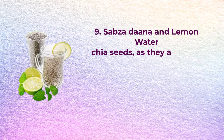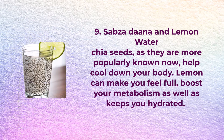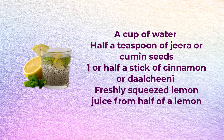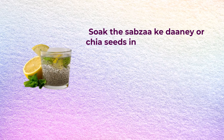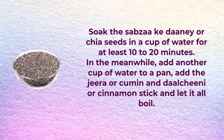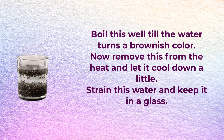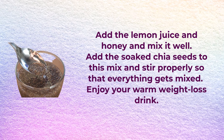Number nine: chia seed and lemon water. Chia seeds help cool down your body, and lemon can make you feel full, boost your metabolism, and keep you hydrated. You will need a cup of water, half a teaspoon of jeera or cumin seeds, one or half a stick of cinnamon, freshly squeezed lemon juice from half a lemon, half a teaspoon of honey, a teaspoon of chia seeds, and a cup of water to soak. Soak the chia seeds for 10 to 20 minutes. Meanwhile, boil another cup of water with the jeera and cinnamon stick until the water turns a brownish color. Let it cool, strain into a glass, add lemon juice and honey, mix well, then add the soaked chia seeds and stir. Enjoy your warm weight loss drink.